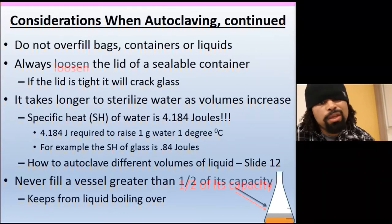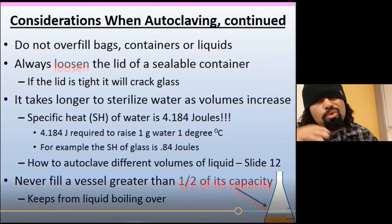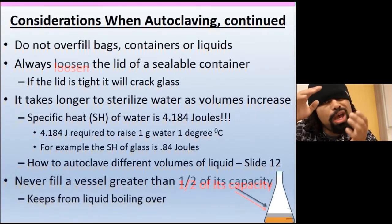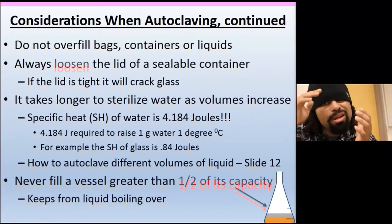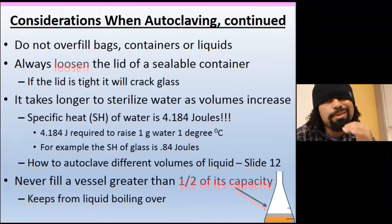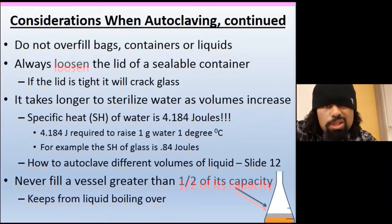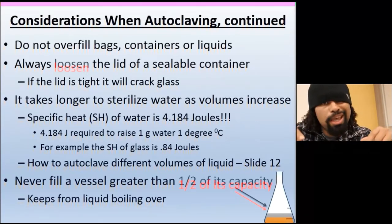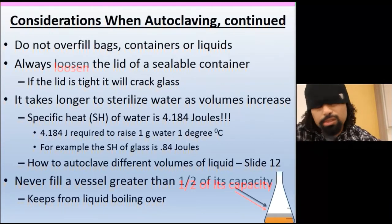It takes longer to sterilize as volume increases — the more you have, the longer it takes. Never fill a vessel greater than half its capacity. If you have a one-liter bottle, don't go past 500 mL. Split your solution between two containers and autoclave them separately — don't try to rationalize that it's close enough.